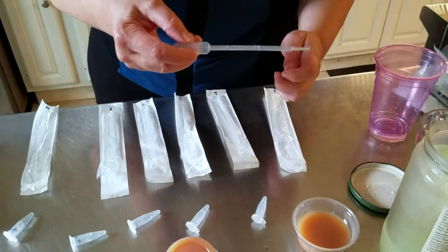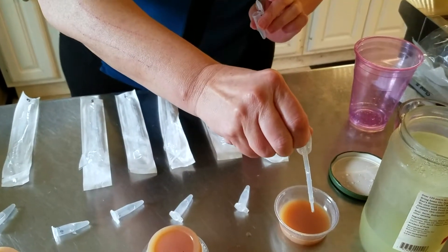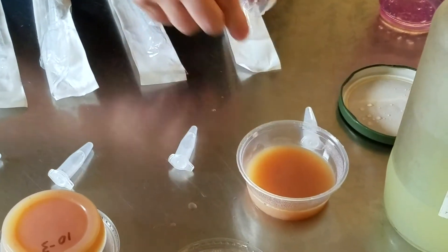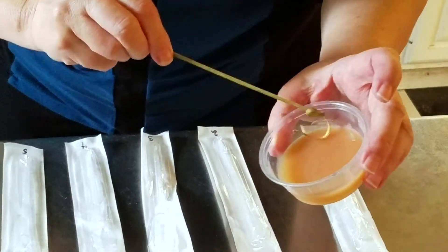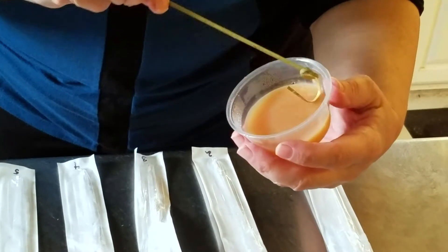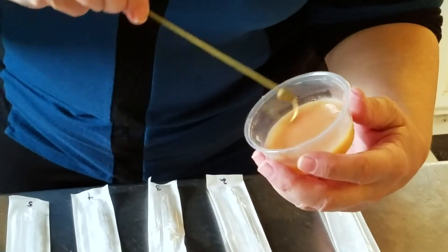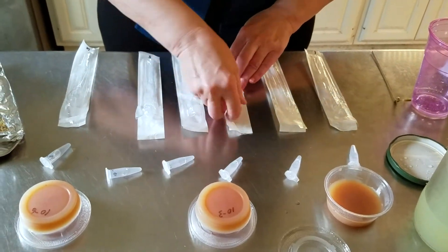We're going to move on to sampling those dilutions and putting some of that sample on our media. With our first pipette, we get a little bit of the liquid in tube one and put two drops onto the surface of our media in our cup. We get one of our previously sterilized bamboo loops and use that to spread the liquid across the surface, moving back and forth and turning the cup to get good even coverage across the whole surface.